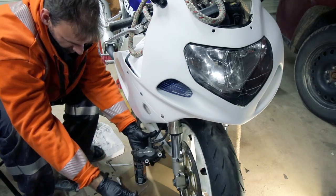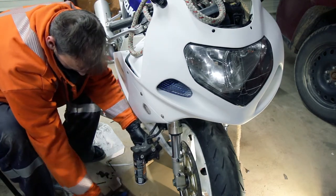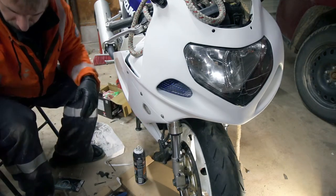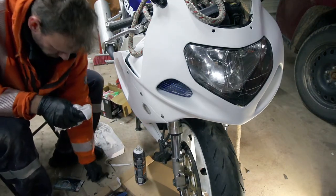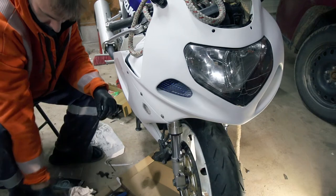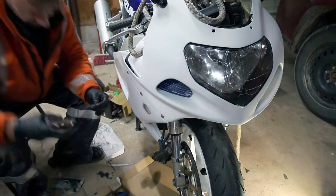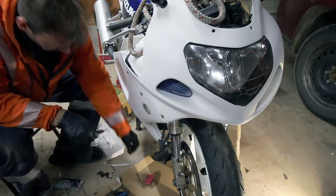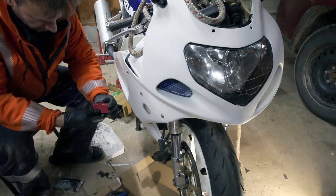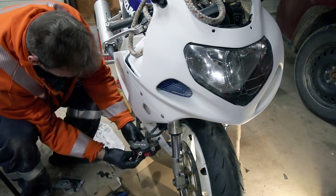Pull that pin out of there, set that to the side, and your pad should slide right out the back. So there's your pads out. Now what I would do is clean up your pin. This is just something that I do. Put a little bit of grease. Get your new pads ready — you're just going to take your new pads, sandwich them together, slide them up through the back like that.